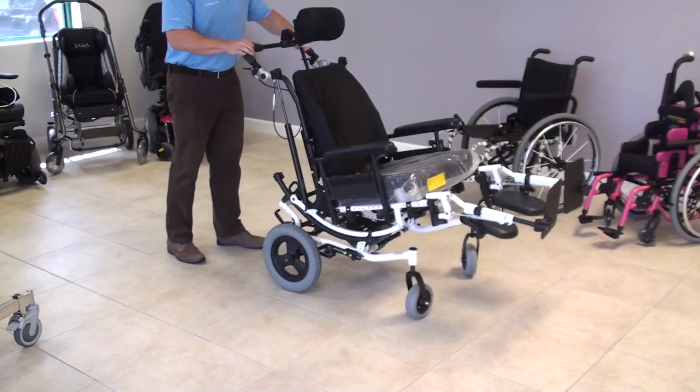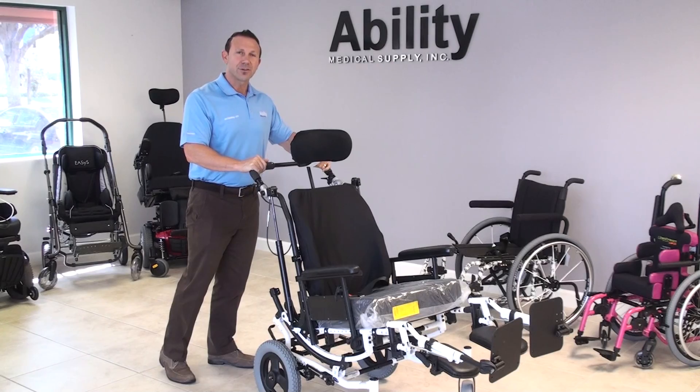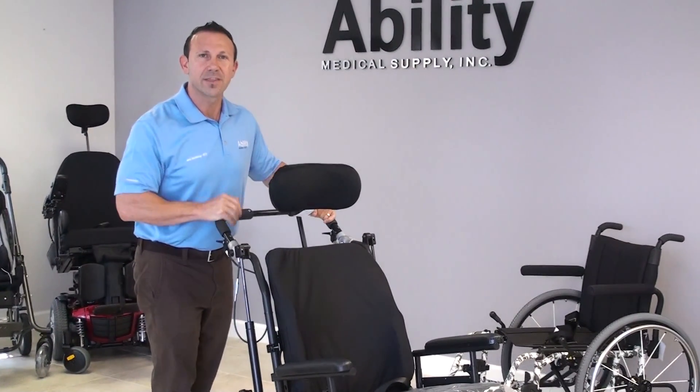And that's all I have for you today on the Solara 3G Third Generation Tilt-in-Space Manual Wheelchair. Thank you.